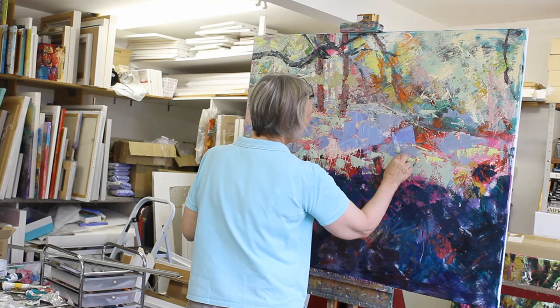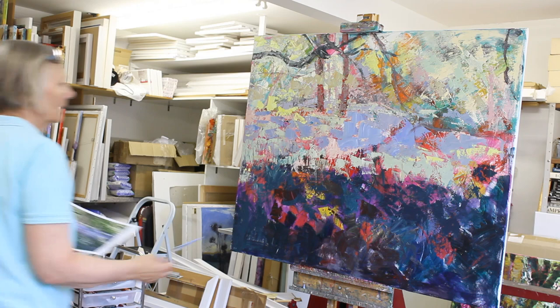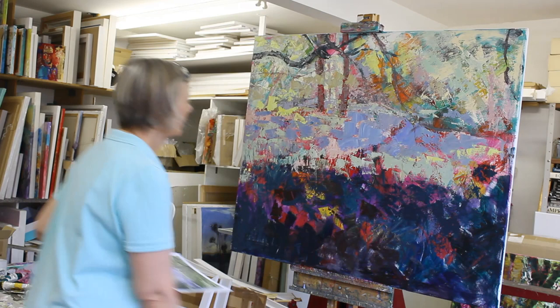All these areas of acrylic where I've got the reds and pinks — there are going to be little flashes of that colour, little pops of that colour, underneath, coming through where I've got blue.